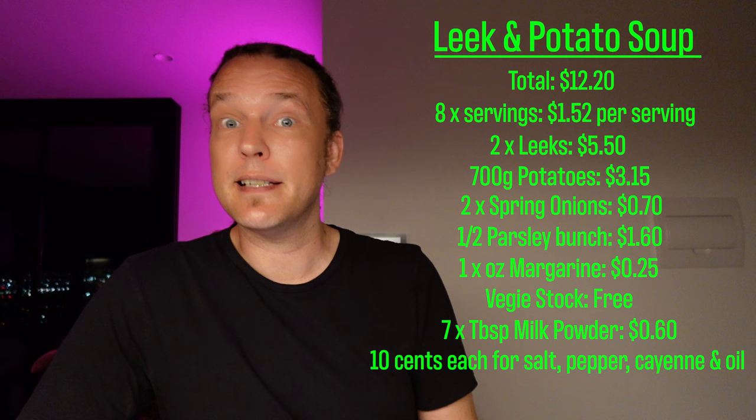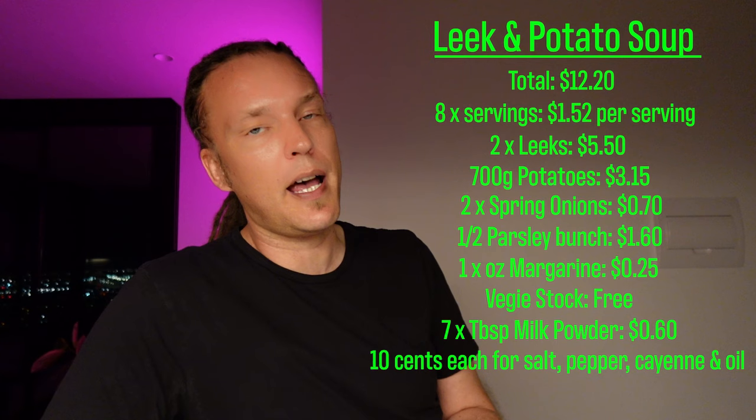My mum actually came up with a good idea and suggested I should provide a cost breakdown of each meal. Obviously prices are going to differ depending on where you live, but I thought it might be a good exercise to compare the cost of our groceries, especially fresh produce, because it costs a bomb here in Melbourne at the moment. The total cost of this amount of soup was $12.20, which is actually a lot more than I was expecting. I made a lot of soup and got eight full servings, which means it cost $1.52 per serving — not too bad — though you could stretch it even further if you were having it as a soup starter instead of a main.